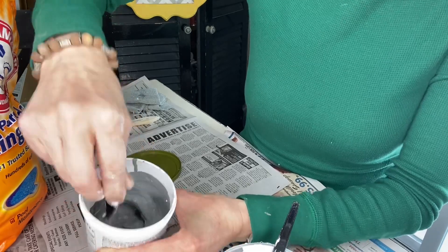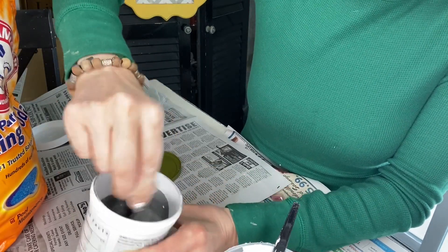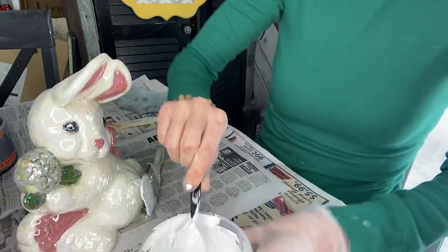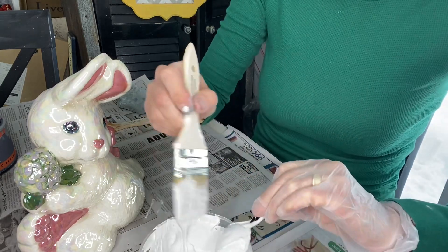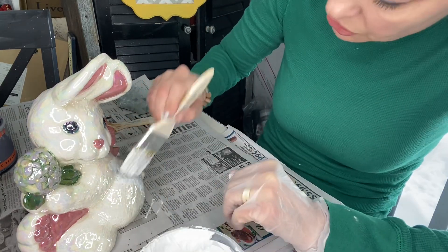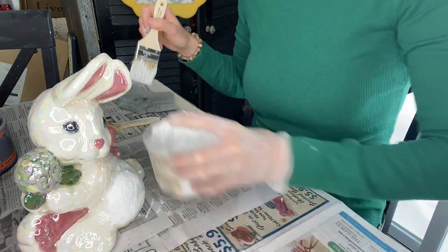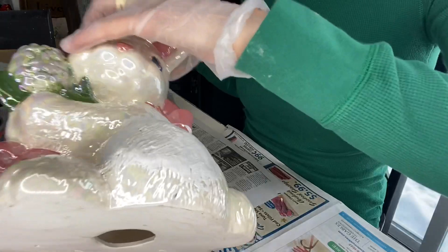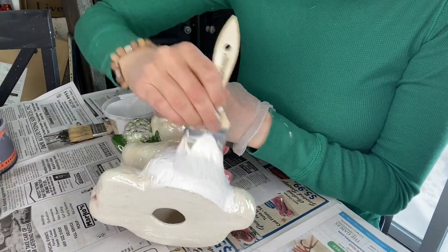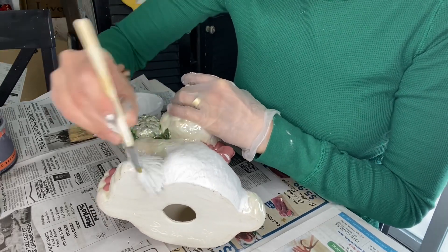It gives it a chance for the paint to make the baking soda dissolve a little bit. Then we're just going to brush it on and it's going to give a really textured look, especially because of the texture in the ceramic itself. It's a very sweet little piece — I think it's going to look much more farmhouse and subtle.